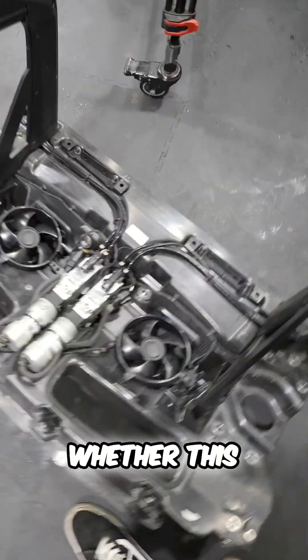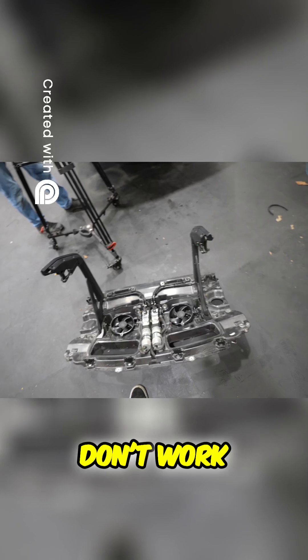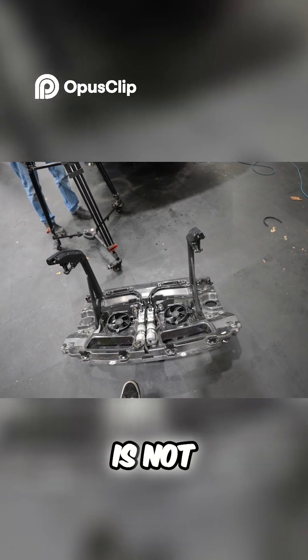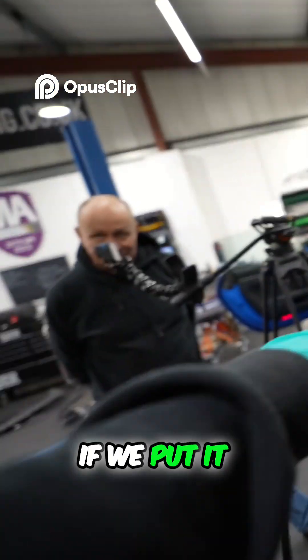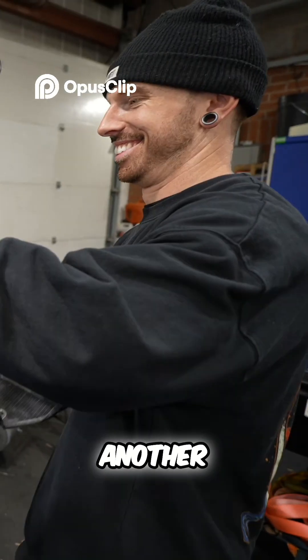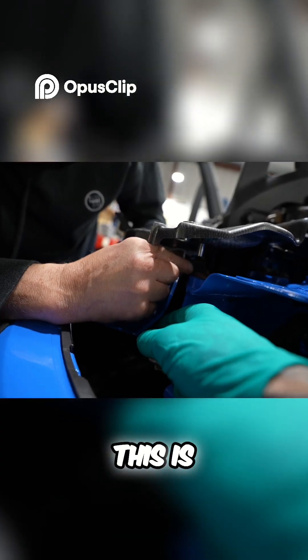I'm dying to know whether this actually works because this was fully submerged. If this doesn't work, this is going to be a big problem because it's not going to be cheap. I think we can plug it in now. If we plug it in, I'll press the button and see if it works - another vital moment. I dread to think how much this is.